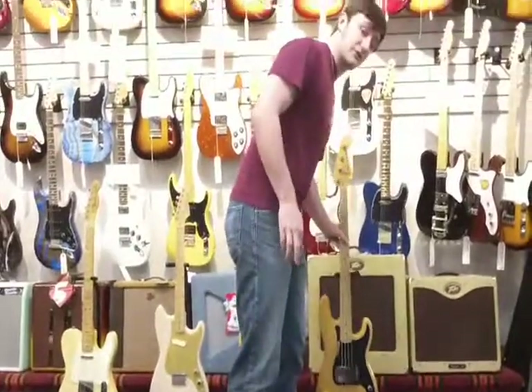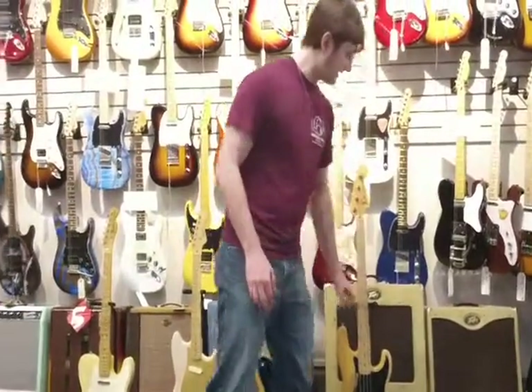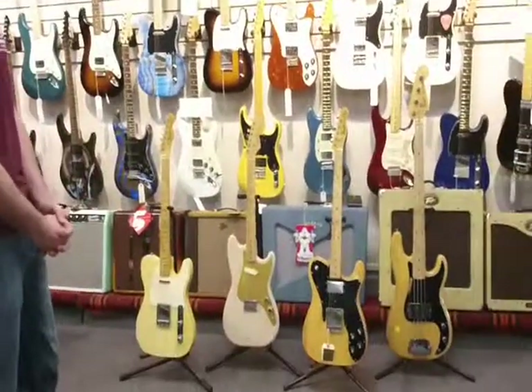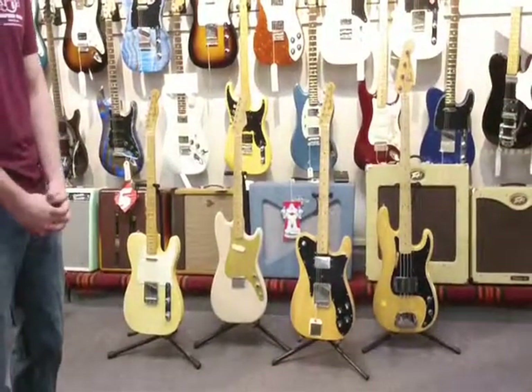All of these guitars and more are available at Rhapsody Music, and they all include the original cases they were produced with. Thanks for watching and we'll see you next time.